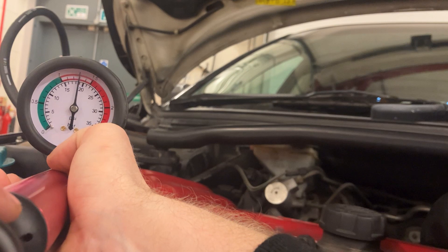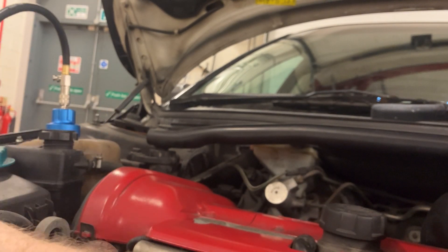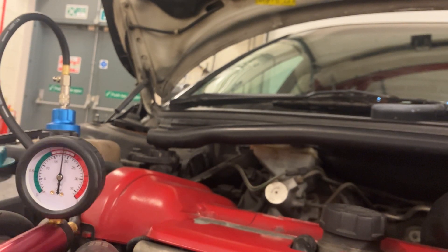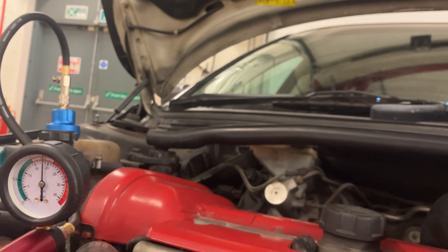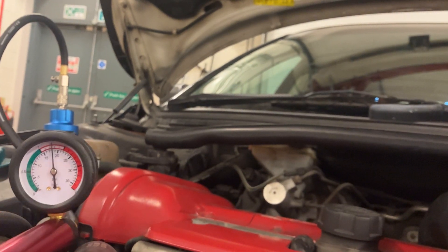Now I'm going to leave that for two minutes and see if it drops more than 0.1 bar. There will be small air leaks in the system, but at 0.1 bar you are not going to be losing any coolant at that sort of leakage rate. While I'm waiting, I'm going to look around the vehicle.